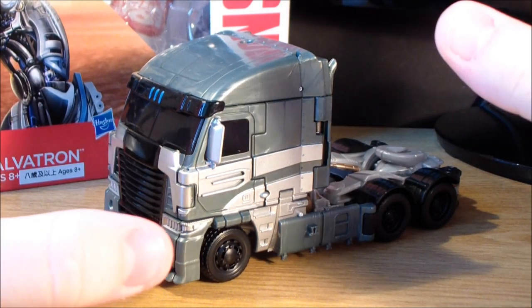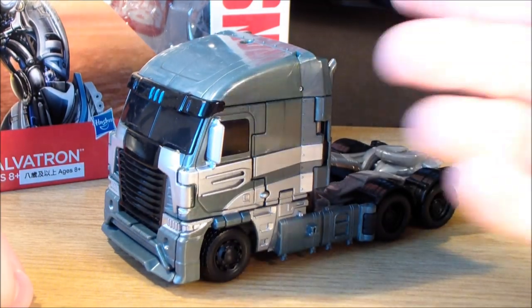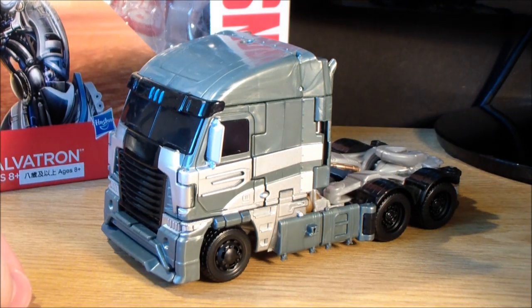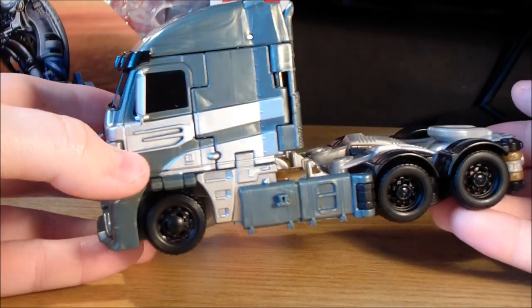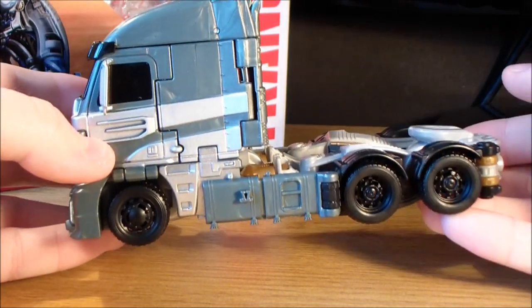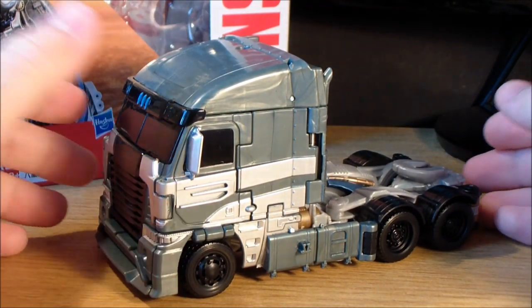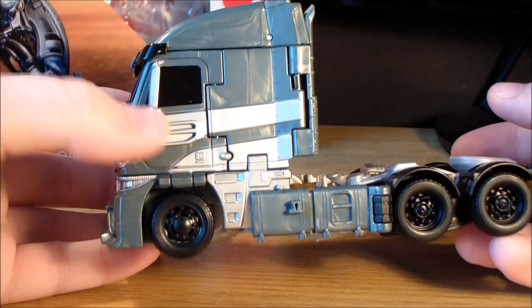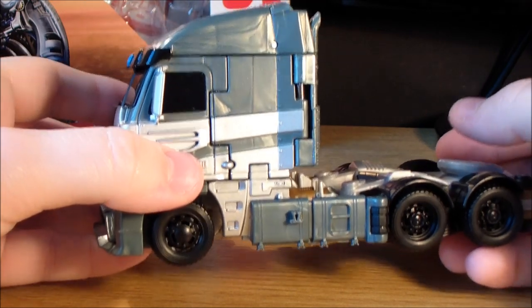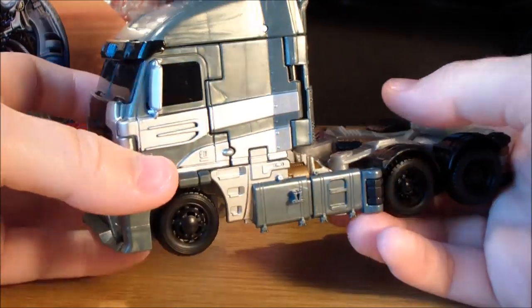I think this alt mode really does work. I think the colors look awesome. He is a different shade of grey in the movie — I think he's more close to black, actually. Grey alt mode, I really do like this. It really would just work for the toy. My only problem with this vehicle mode is the fact that it is a little bit on the small side, but I can overlook that because I really do like this. I honestly did not expect to like this toy as much as I do, but it's probably one of my favorites from the Age of Extinction lineup so far.